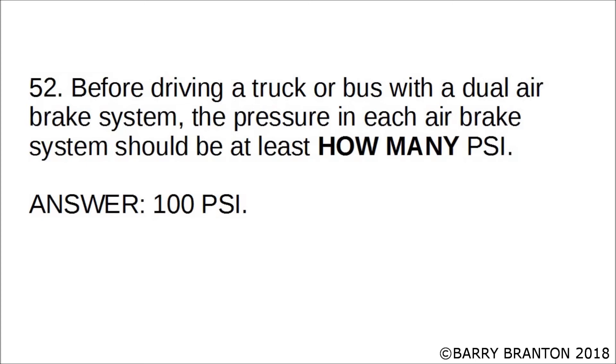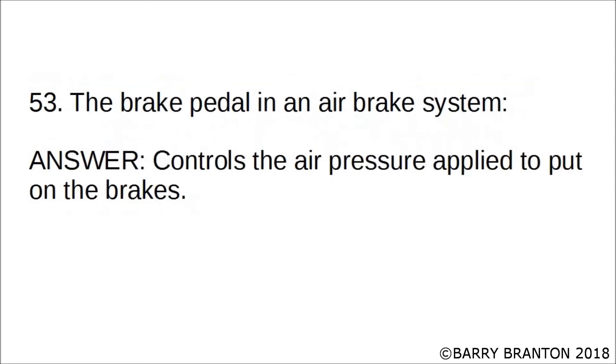Before driving a truck or bus with a dual air brake system, the pressure in each brake system should be at least how many PSI? 100 PSI. Before driving a truck or bus with a dual air brake system, the pressure in each air brake system should be at least 100 PSI.